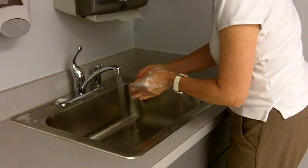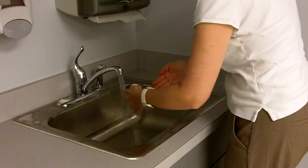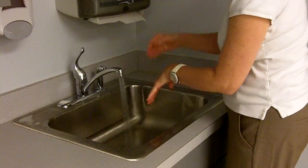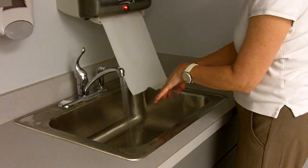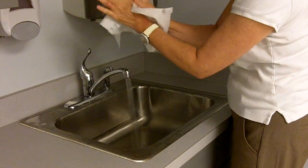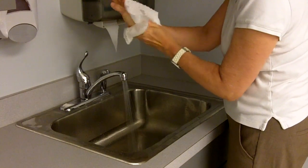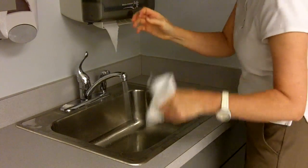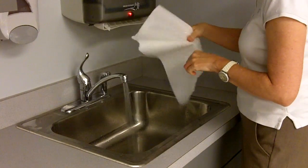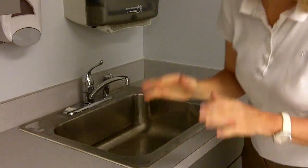My watch has been pushed out of the way. Drying from fingers to wrists using a single-use towel, disposing of my paper towel, then using a clean paper towel for turning off my faucet — and I'm ready to take care of my patient.